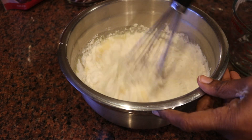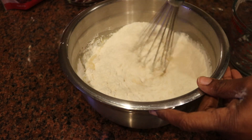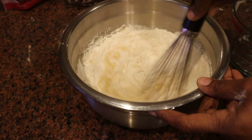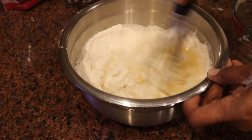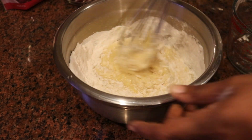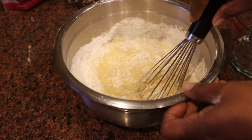I'm adding in the dry ingredients — the flour, the baking powder, and the salt that we prepared at the beginning — adding those to the wet ingredients and giving those a quick mix.